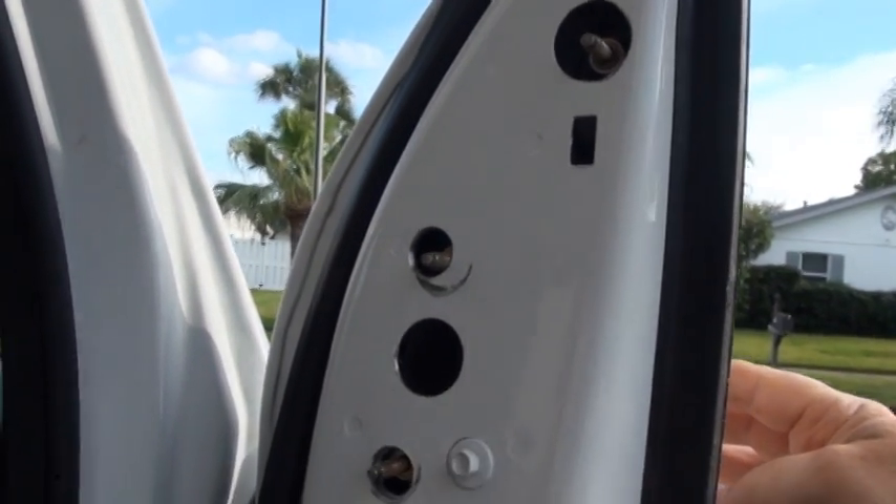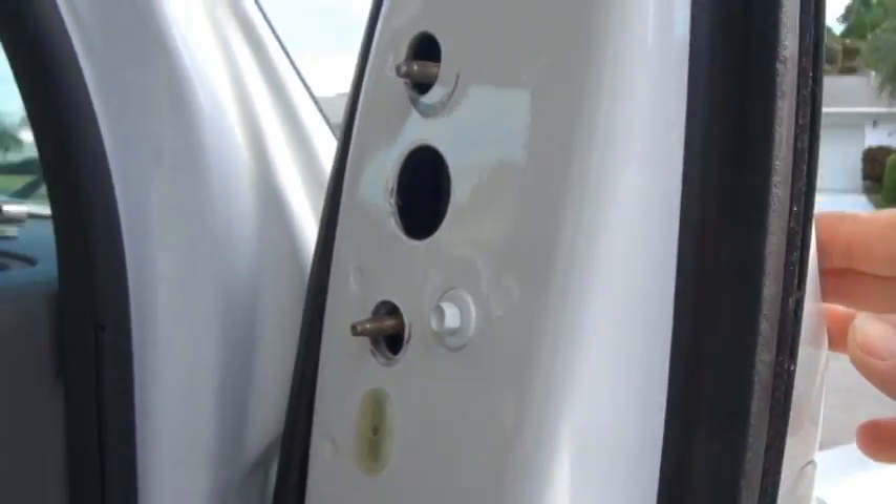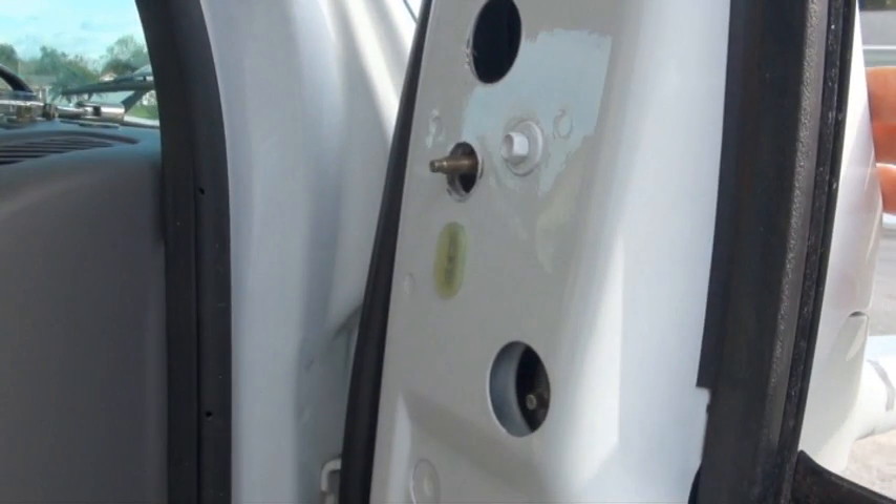Although the studs end up sticking out farther than the original mirrors, that is no problem because that black plastic piece will eventually cover them. I noticed that I was unable to attach a nut on the bottom stud, so remove it prior to installing the mirror and then just use a bolt with a washer.